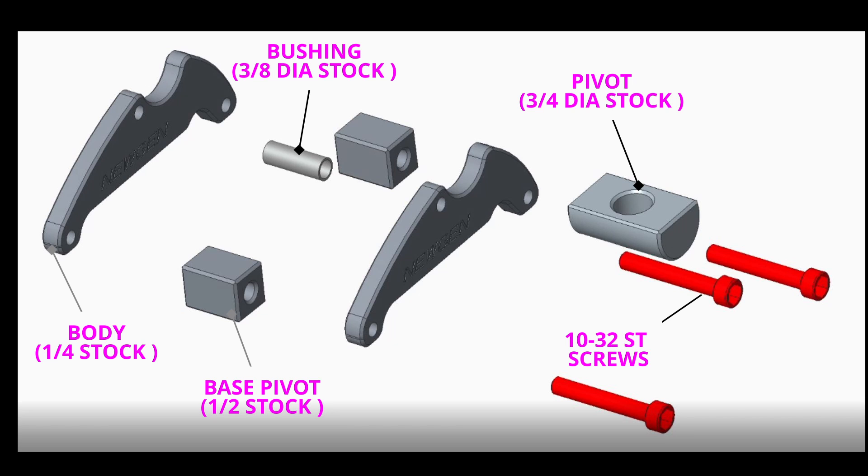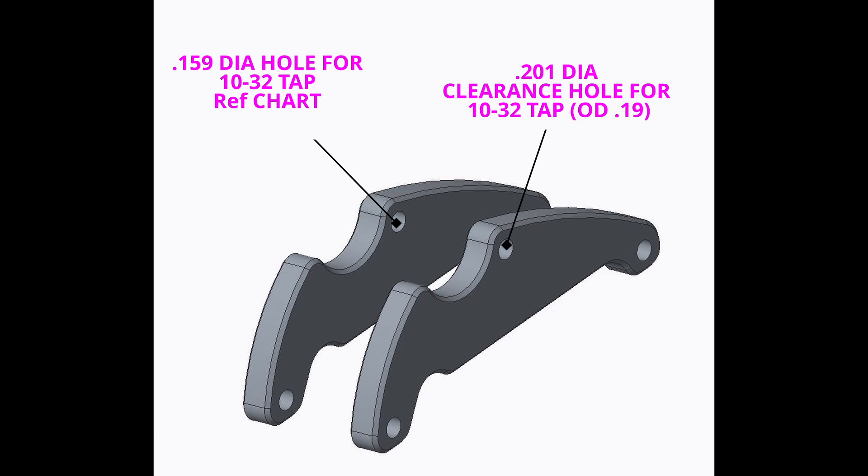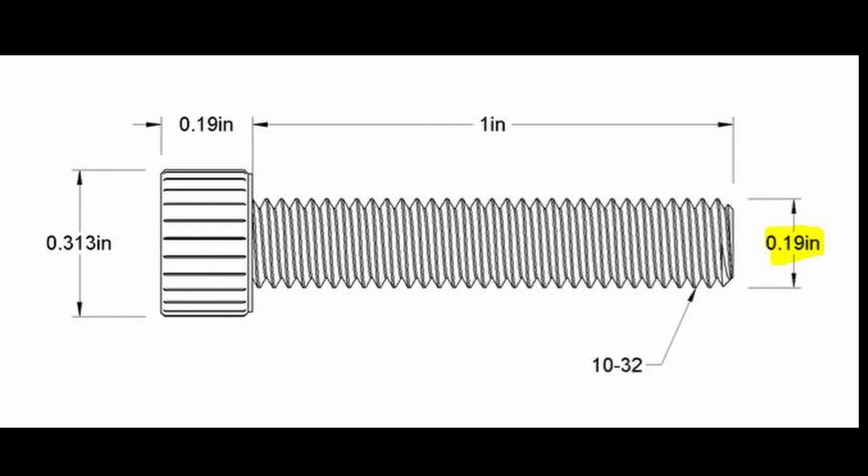10-32 stainless steel screws hold the assembly together. The 0.159 diameter hole is for the 10-32 thread tapping. The 0.201 is the clearance hole for the 10-32 screw, which has an OD of 0.190.